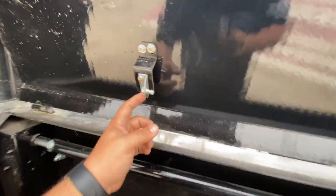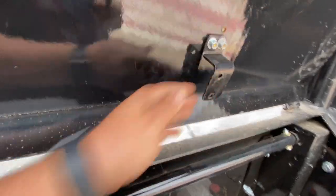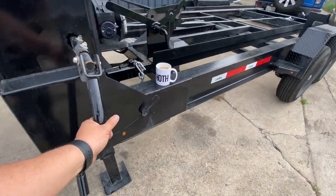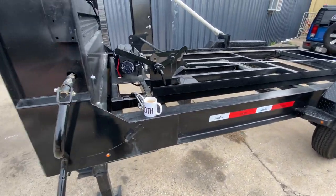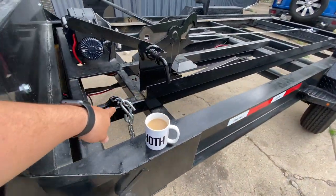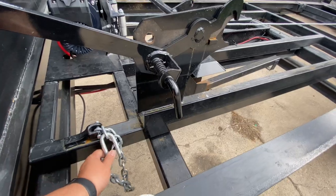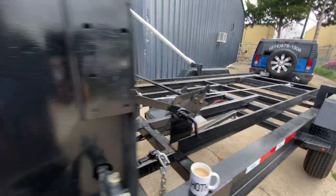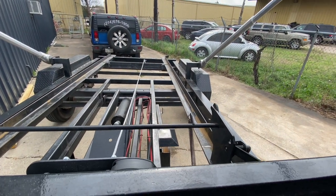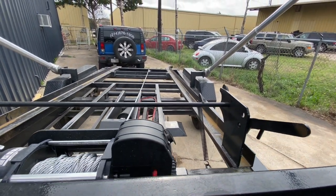It came with one strut and this one's broken off — they still owe me a second strut, but I ended up removing it. I'd rather have the door open all the way. Your drop legs, your handle to lift it up and down, and safety chains here for your dumpsters — one on each side so you can hook it up. It does have pretty good speed.